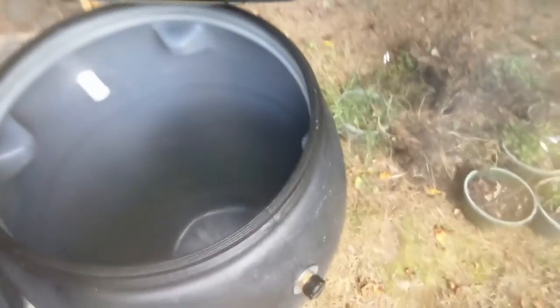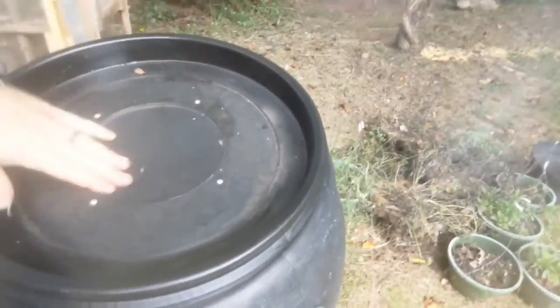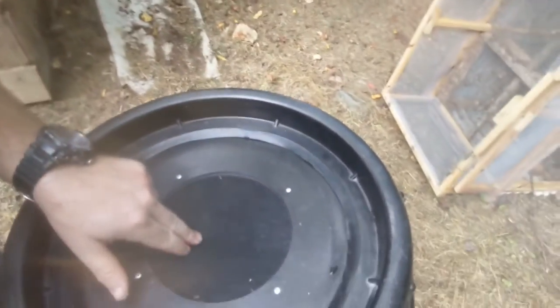We'll wash that out really good — you can see the inside needs to be rinsed out. I like the fact that you can go ahead and start filtering it right from the beginning. We'll put our downspout in and it'll feed right into that — it'll pour water onto the screen. And of course if we wanted to add gravel, charcoal, or sand, we could, even if we were using this for drinking water. We could always boil the water if we needed to.